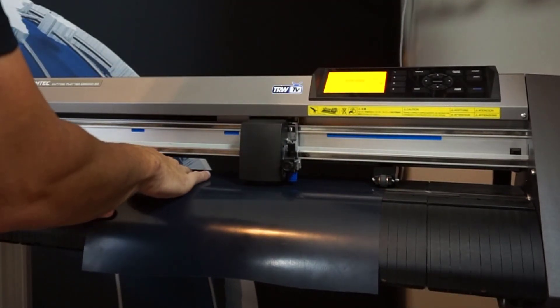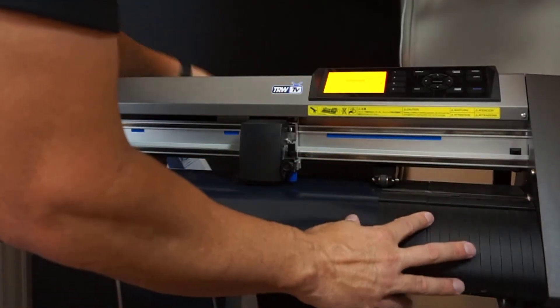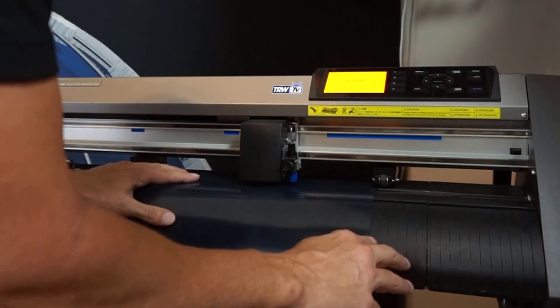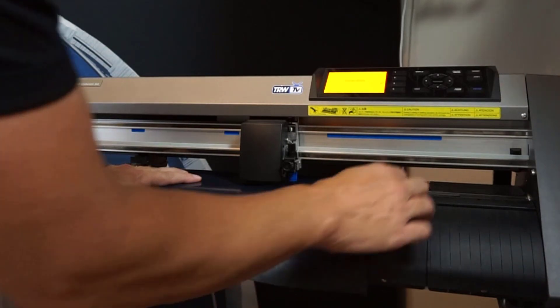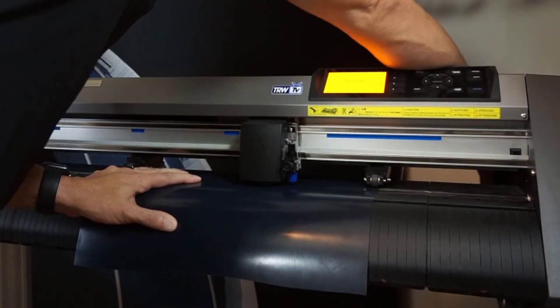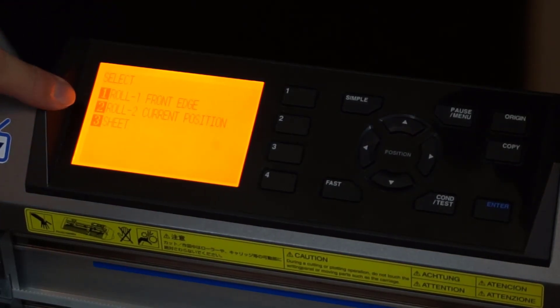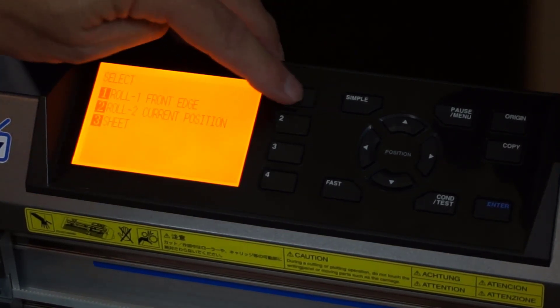I've got my pinch roller on this left edge here. With this material, I'm going to look at these lines and I want the material to go directly down one of these lines. Once that looks good, I'll go ahead and lock it down from the back. It says 1 for front edge, 2 for current position, 3 for sheet. We have a continuous roll, so we're going to hit 1 for front edge.